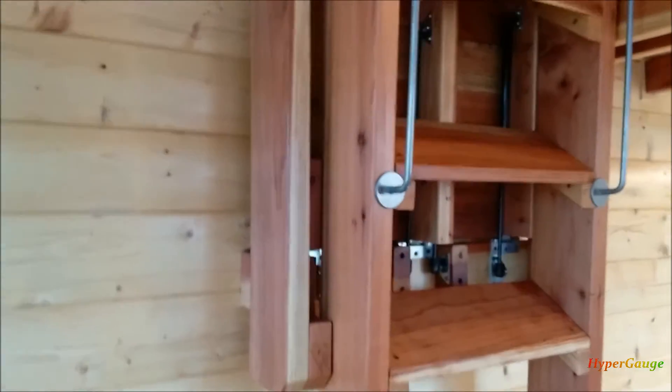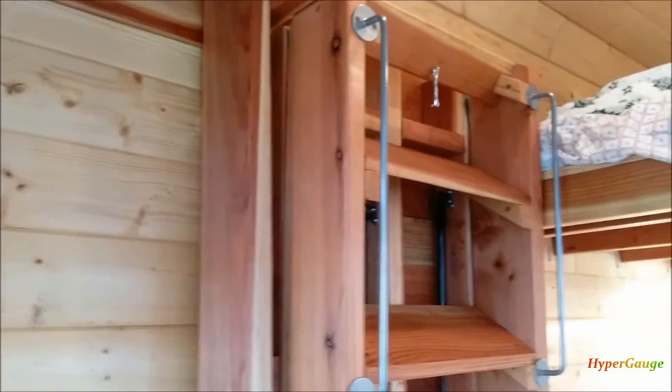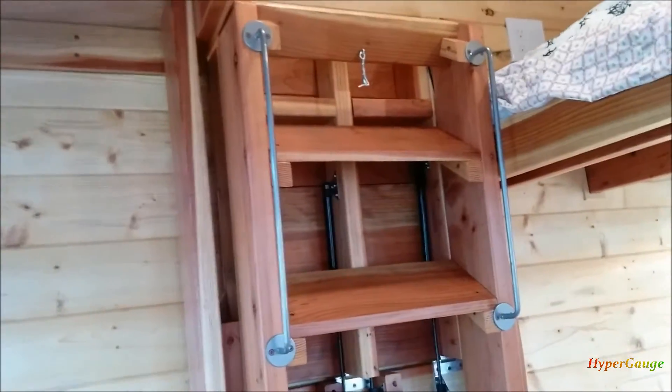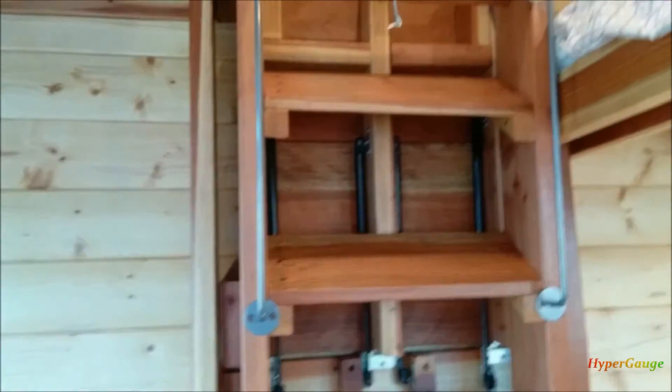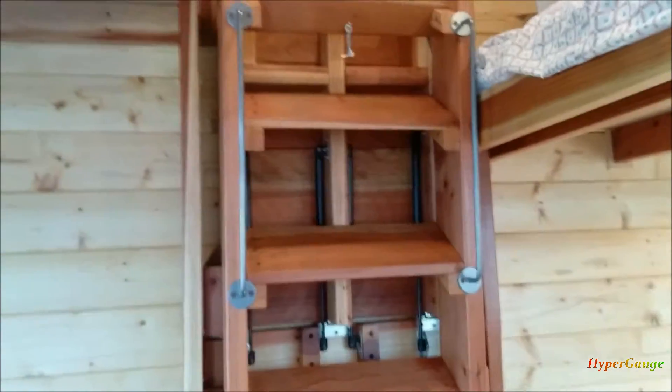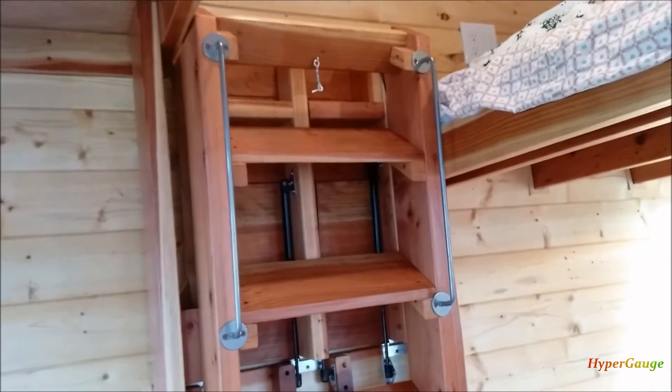I did not put any stain on it, just a few layers of polyurethane. I added this towel rack from Ikea — they were doing a clearance for a dollar a piece. I bought it and it's perfect for a handhold.